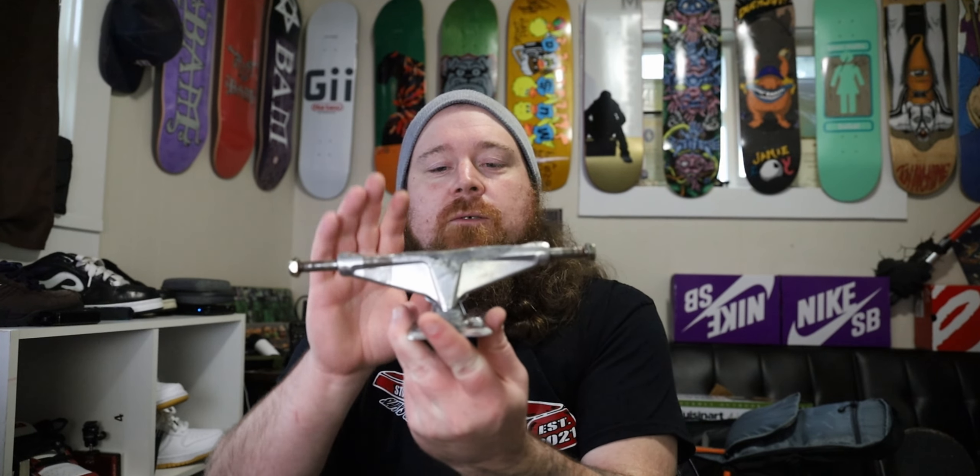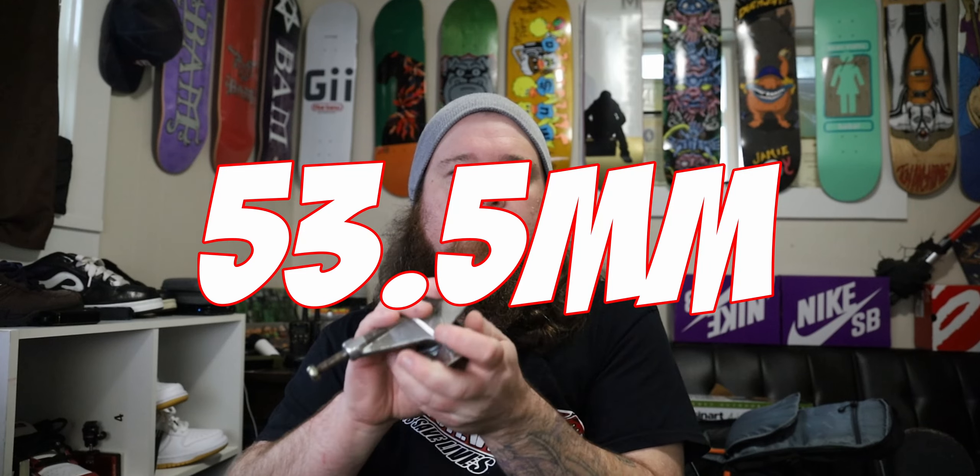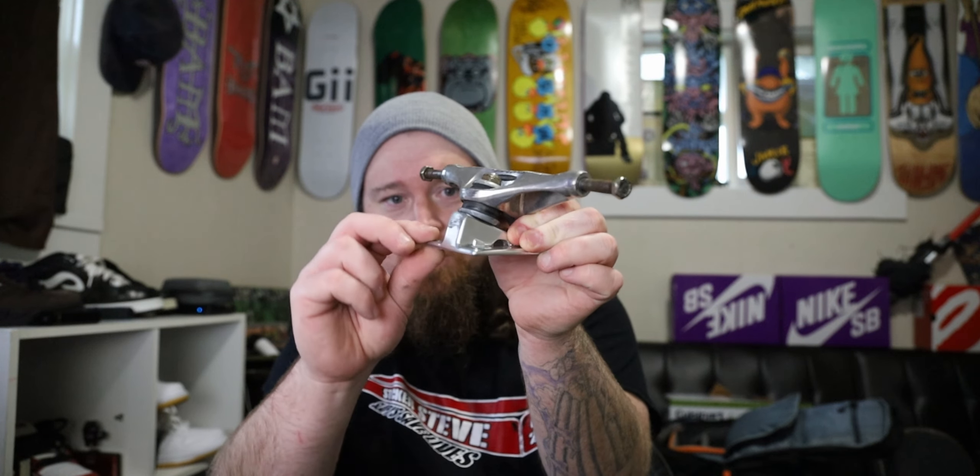I've made a review video about Venture Trucks before, but these ones are a whole different animal — there are two main factors why. The other review I did was for the 5.2, which is the 8-inch standard truck. First of all is the height. Everywhere states these V-Lights as 53.5mm, but that's not true. The standards are 53.5. The V-Lights have a forged base plate, so they sit 1.5 millimeters lower, coming in at 52mm — flirting with a medium-low truck.